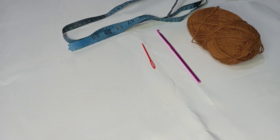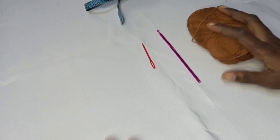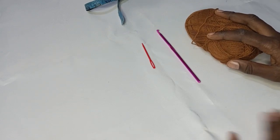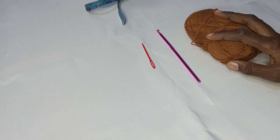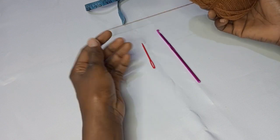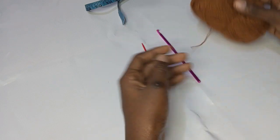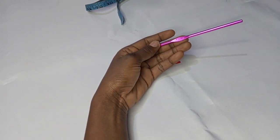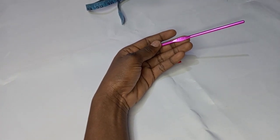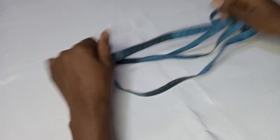Hi everyone and welcome back to my channel, and if this is your first time, you're welcome. Thank you guys for subscribing to my channel, I really appreciate it. In today's tutorial I'll be teaching us how to make a baby dress — the size is 9 to 12 months but it can fit up to 18 months. I'll be making use of this acrylic yarn, each strand is about 40 grams but I'll be doubling the strand, and I'm making use of my 4.5mm hook, my yarn needle, and my tape measure for measurement.